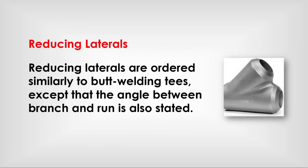Reducing laterals: ordered similarly to butt welding tees, except that the angled branch and run dimensions are also stated.